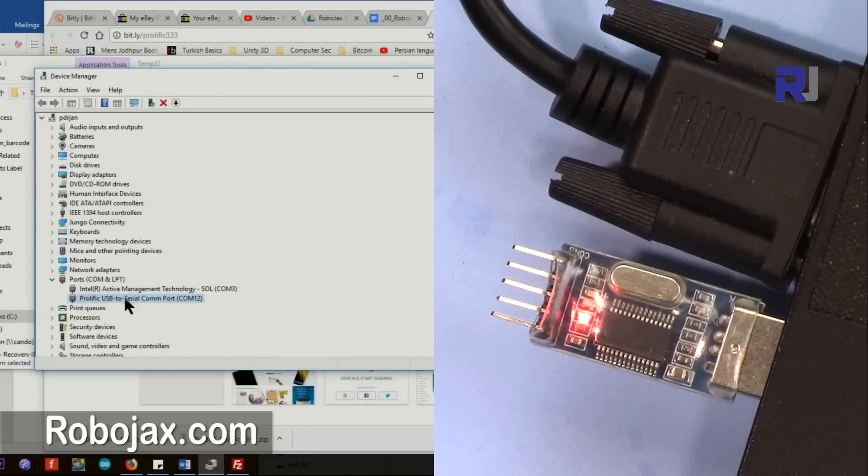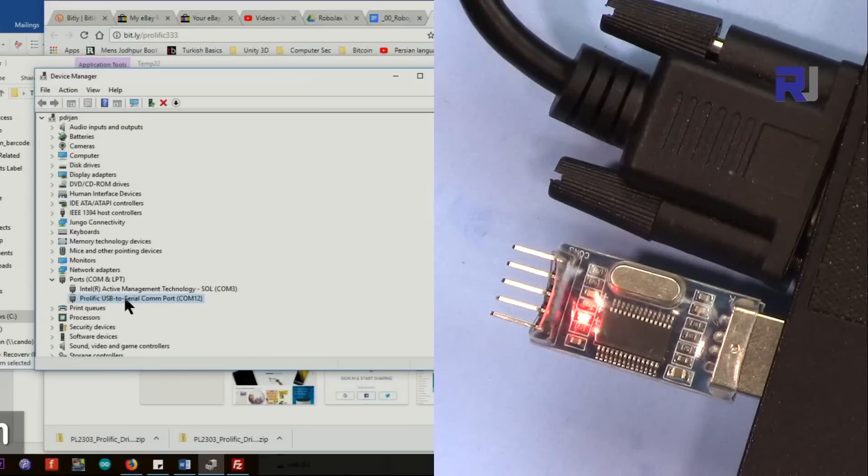In case you don't see the 3.3.3 option after removing the driver, make sure to reboot your computer. I hope this resolves the issue. Thank you for watching — please give the video a thumbs up, share, subscribe, and visit Robojax.com if you're interested in Arduino-related projects. Take care.